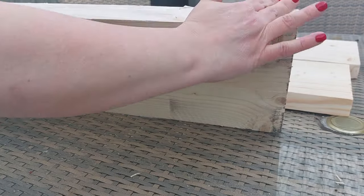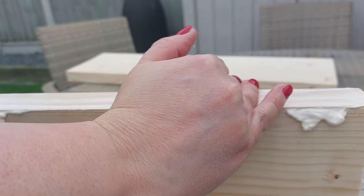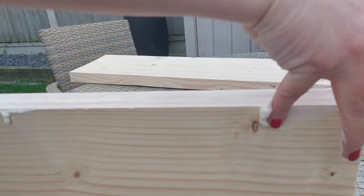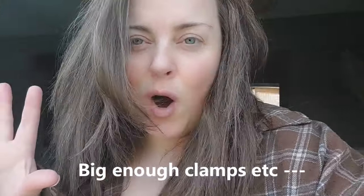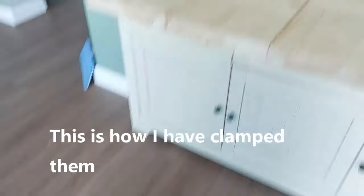I decided not to use pocket holes on these — I wasn't sure it would be effective. You could use a biscuit joiner, dowels, or screws — any way you want to get them together. I'm getting them together with a ton of Gorilla wood glue. I realized my clamps aren't big enough, so I left it overnight to set.